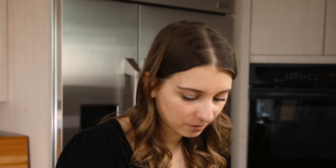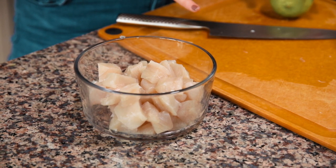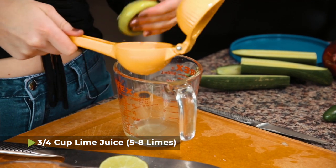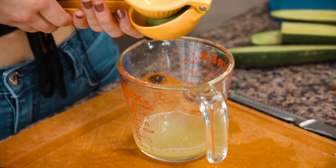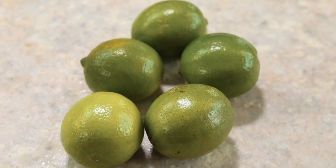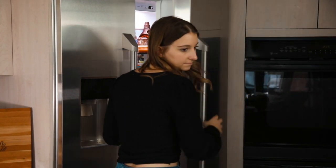To cook our mahi-mahi, place it in a bowl and add about three-quarters of a cup of lime juice. Depending on how juicy your limes are, you may need anywhere from five to eight limes. I normally buy one of those big net bags of limes to make sure I have enough. Put a lid on the bowl and store it in the fridge for about six hours, until the fish turns from translucent to white.